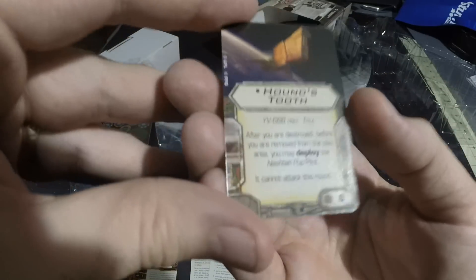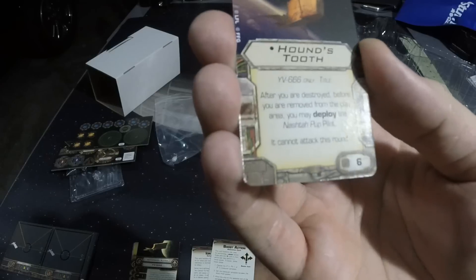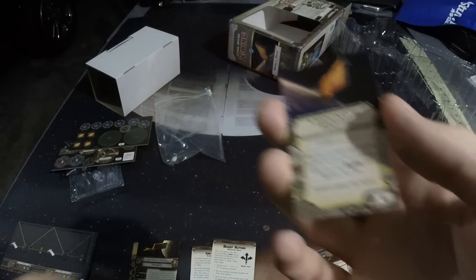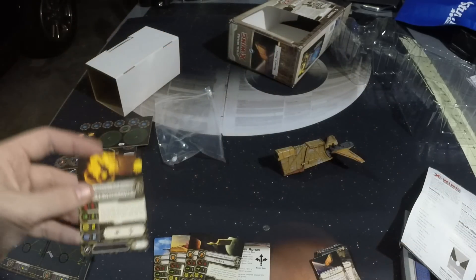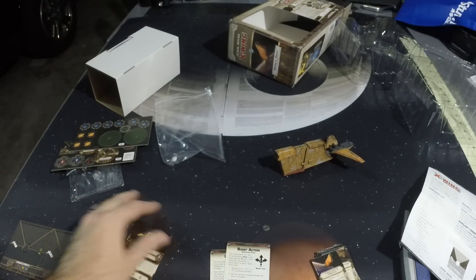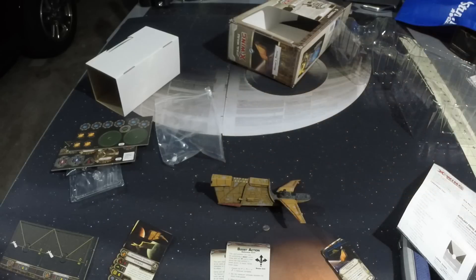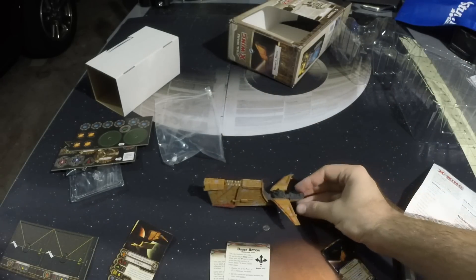And now the Houndstooth title — this is a six-point title, so it's actually pretty expensive. I don't think we've seen any titles this expensive before. After you are destroyed, before you are removed from the play area, you may deploy the Nashta Pup pilot. It cannot attack this round. The Nashta Pup pilot gets whatever pilot skill ability your pilot has with the Houndstooth upgrade. So this is our first example of deploying something. We also have a future ship coming out that's also going to deploy — the Ghazanti — and that's going to come with two TIEs, but you'll probably be able to re-dock with that one.